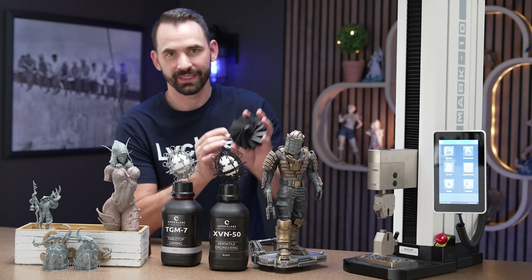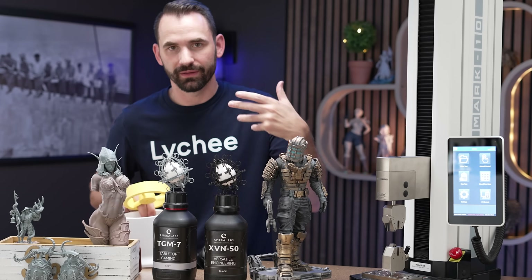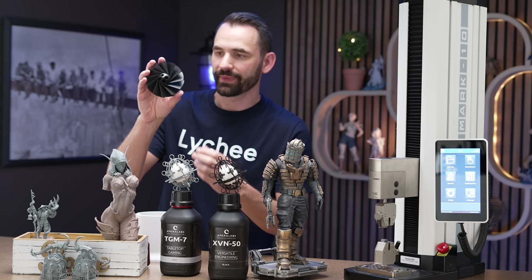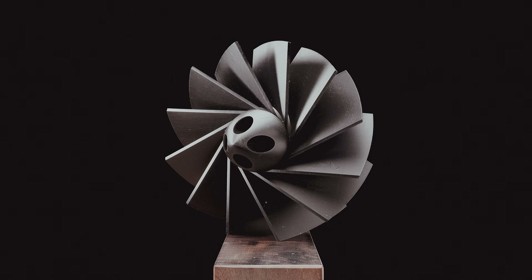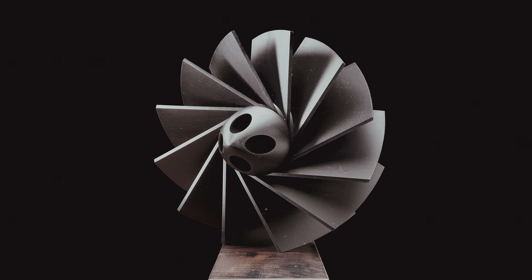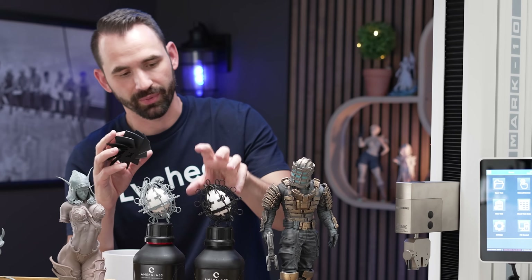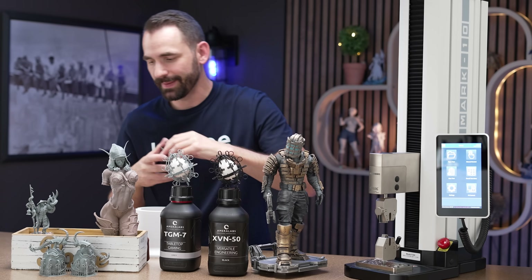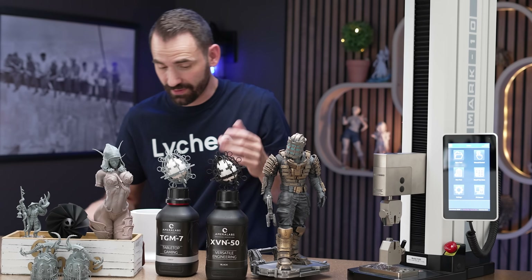I decided to print this little propeller right here. I did print the housing for it — it's actually going to be used to clean the air in my 3D printing area that I'm building. I'm just waiting for the fan and motor to show up. I think it came out beautifully. The blades are very, very smooth. This resin is very easy to print. It just prints everything. It has such high tensile strength with that little bit of flexibility, making it one of my more favorite resins I've ever reviewed.